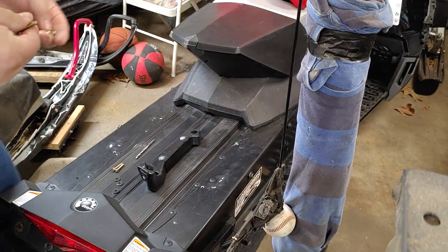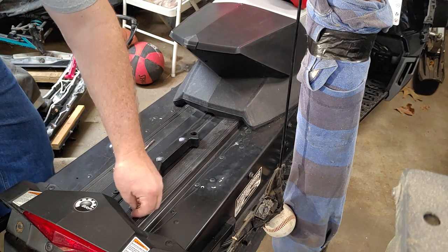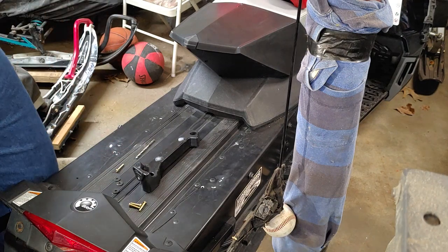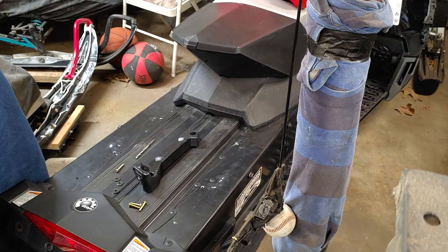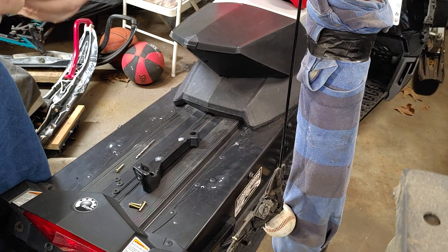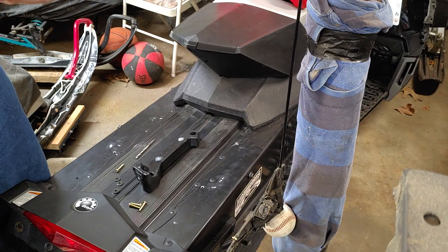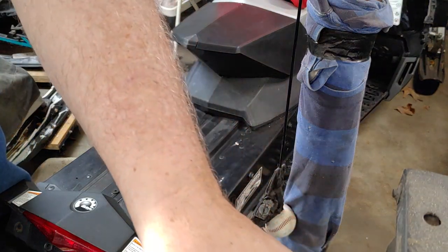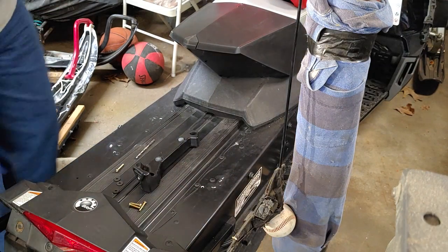Of these eight bolts there are actually two different sizes. I'm going to go with the shorter one — if it sticks up just enough I'll put a nut on.